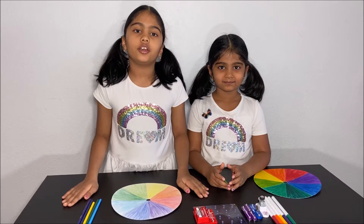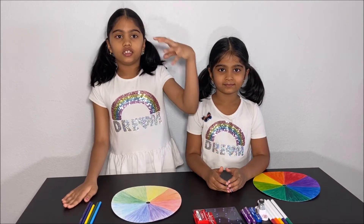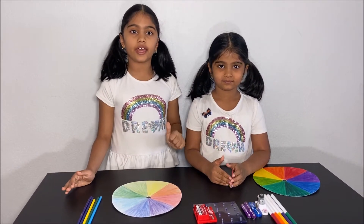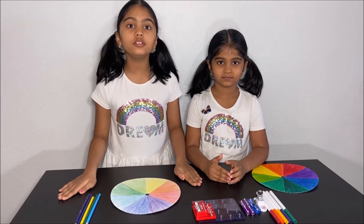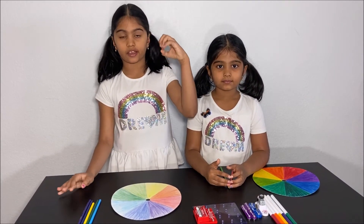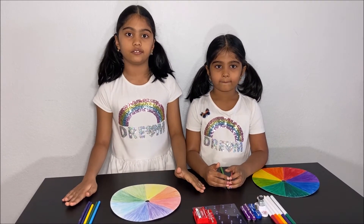The computer uses the primary colors to display many different colors on the screen. So we have red, green, and blue cones, and the computer has red, green, and blue colored lights to display lots and lots of colors at different amounts.